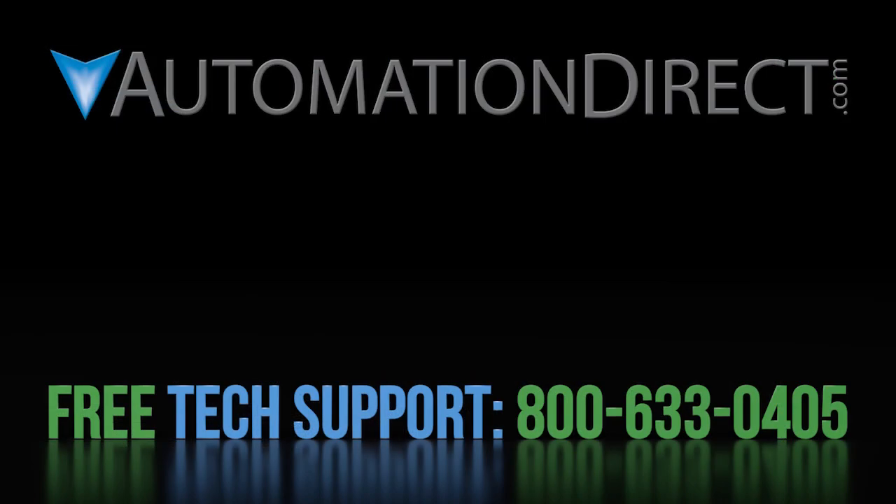Click here to learn more about the WEG family of variable frequency drives. Click here to learn about AutomationDirect's free award-winning support options, and click here to subscribe to our YouTube channel so you will be notified when we publish new videos.